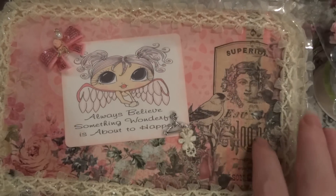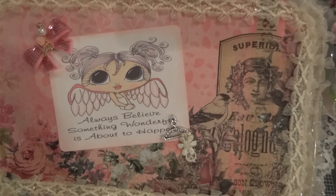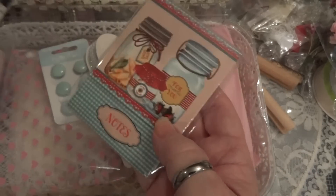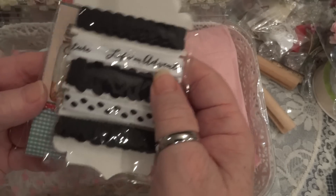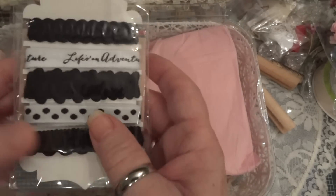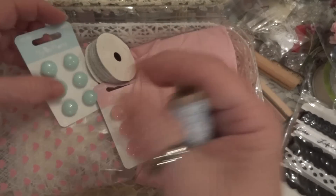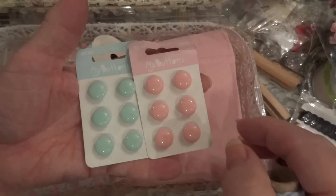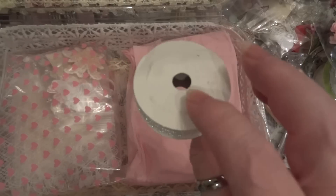Oh, look at how she decorated the inside with the paper and the lace - that's beautiful Donna! And she's added more goodies inside: a notepad, some more ribbon, here's some twine, and some buttons.